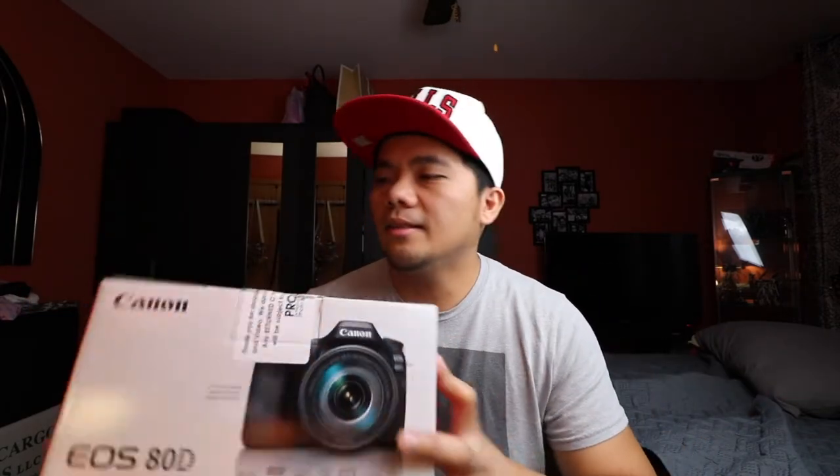Alright guys, so for today we're going to be unboxing the Canon 80D. Yes guys, this is my dream camera. I've been wanting this ever since I started YouTube, ever since I started vlogging. Some of you might ask why I got the Canon 80D since there are a lot of new cameras out there.